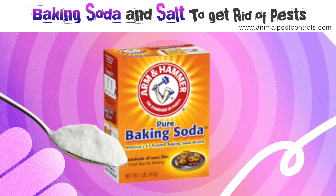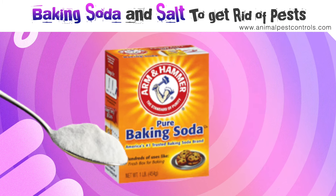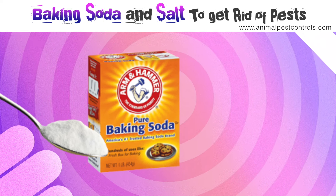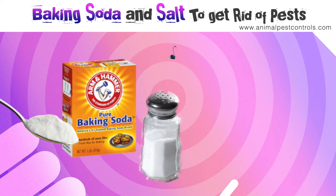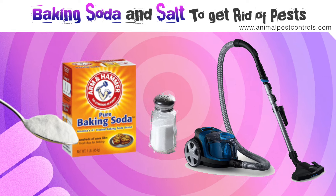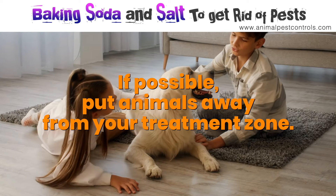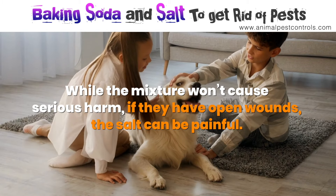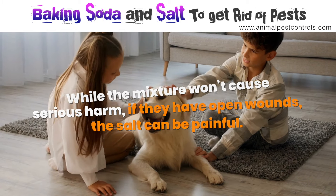For this method, you'll need to stock up to cover multiple areas of your home. You're going to need active baking soda — not a box that you've had open for a month or more — along with table salt and a vacuum cleaner. If possible, put animals away from your treatment zone. While the mixture won't cause serious harm, if they have open wounds, the salt can be painful.